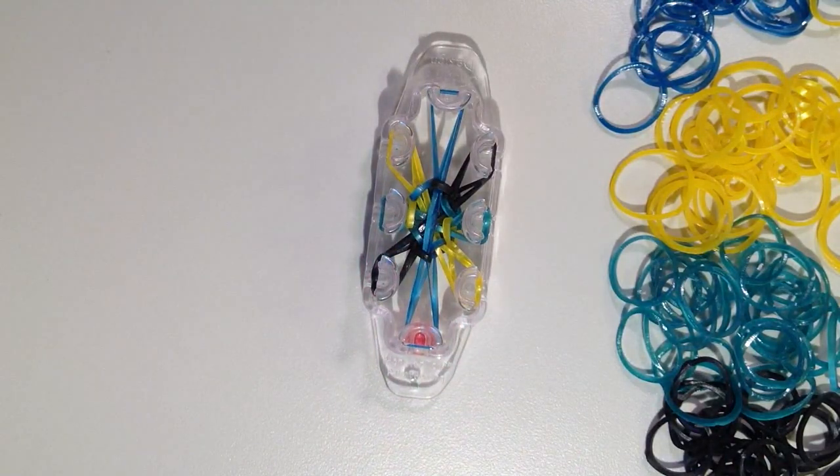I'm going to continue on in this same pattern, and when the bracelet gets long enough I will show you what to do to remove it from the loom.